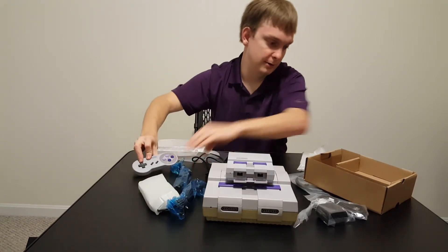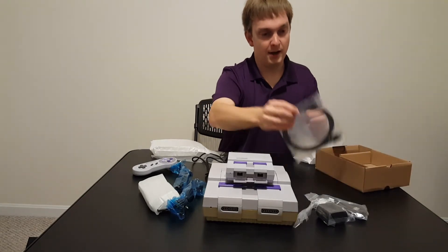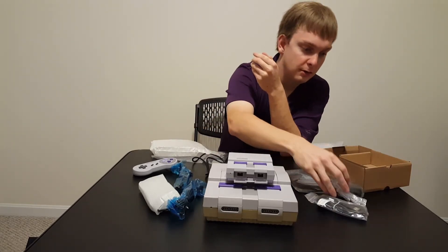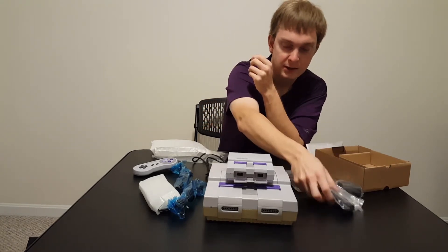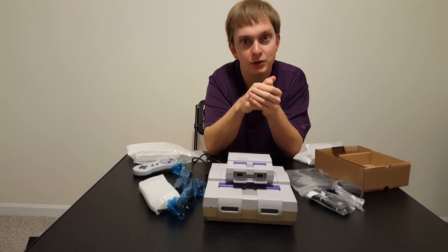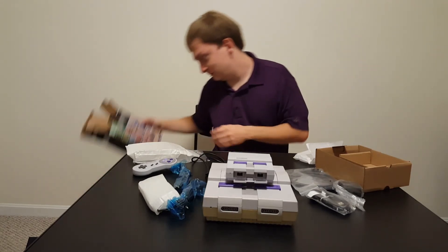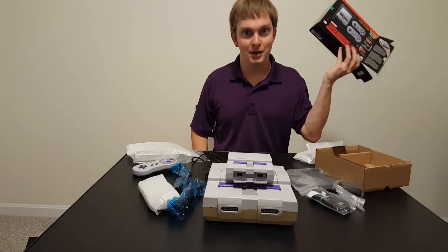You also get a cardboard insert, a black Nintendo HDMI cable — treasure that because you don't get many of them — a power USB port, and the cable to actually plug it into the system. That's everything that comes with the SNES Classic. I'll be doing a gameplay video shortly. I wish I would've gotten the right camera view for a proper unboxing, but that's okay. Thanks for watching.